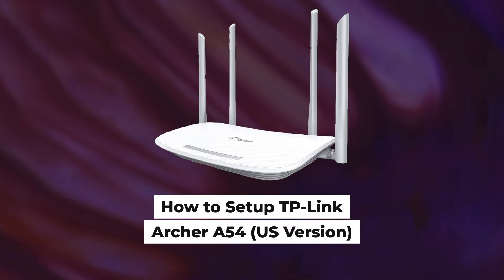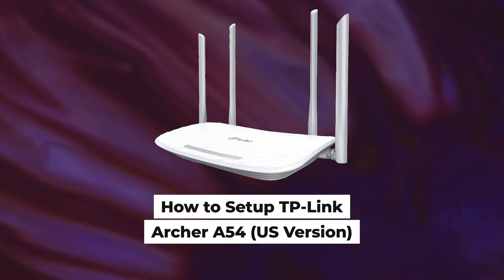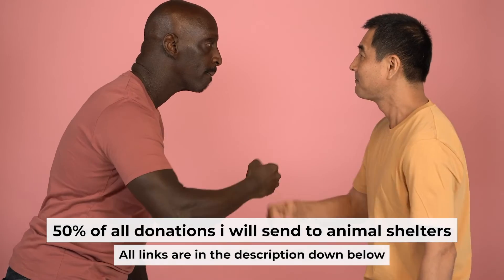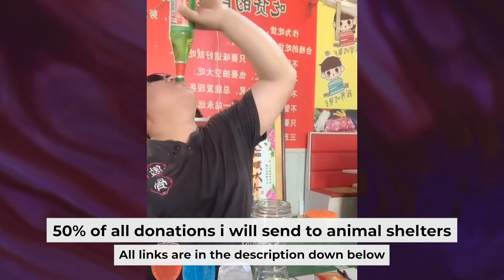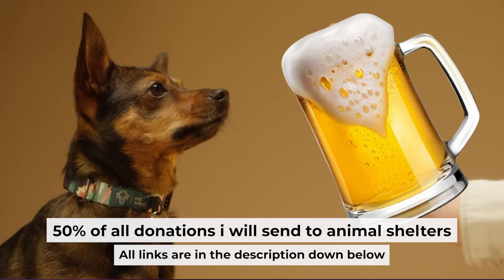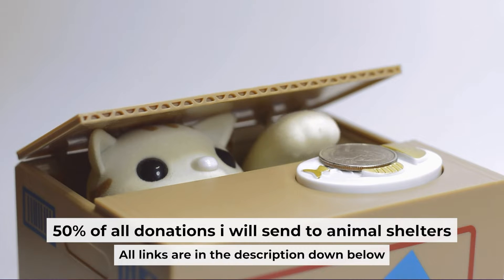Hello everyone. Now I will show you how to set up a TP-Link router, Archer A54. Before I start, I want to remind you that if my video helps you, you can buy me a coffee. Half of all coffees I send to animal shelters. All details are in the description down below.